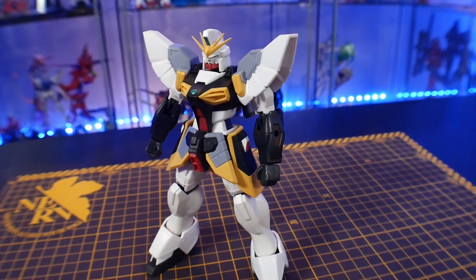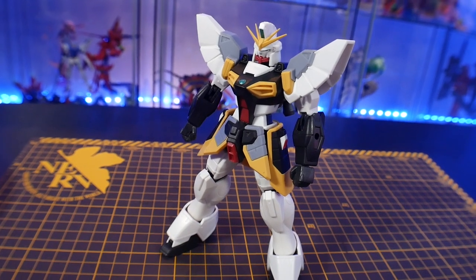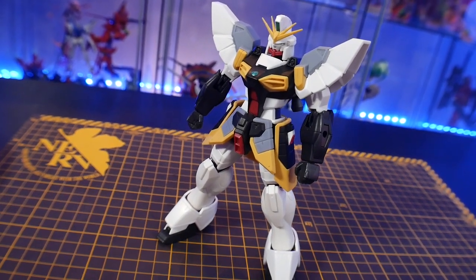Honestly, look guys, you know how I feel about the Sandrock. It's just a design I don't really like that much. I do enjoy it when it's like with the entire boy band, but as a standalone mobile suit, I generally don't care for it.